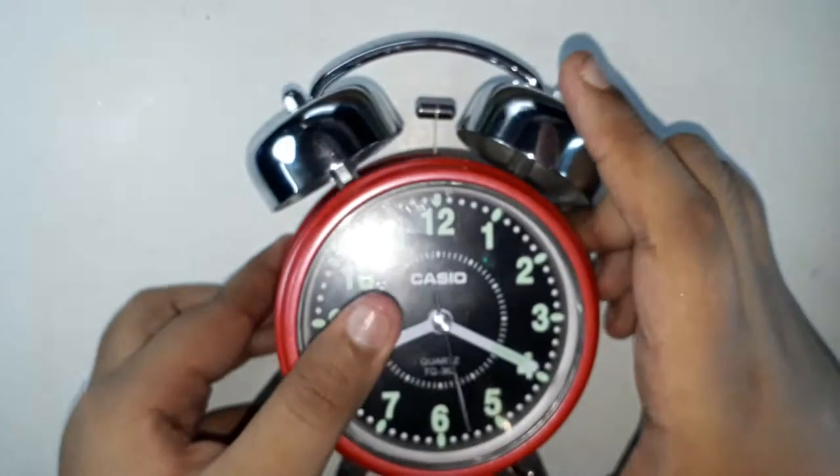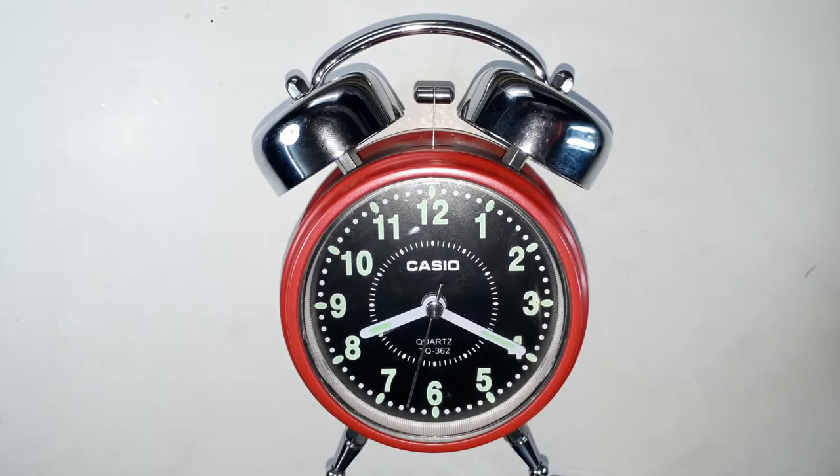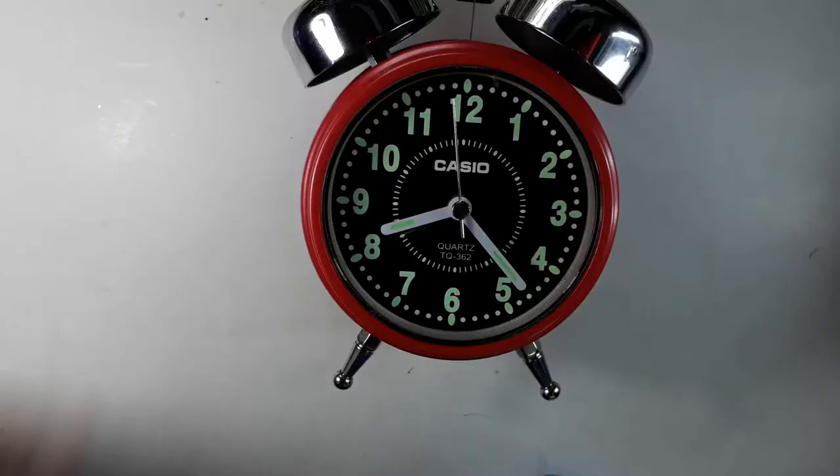So those are the two ways to turn the alarm on or off. I'll now try to show you that the radium hands actually glow. I hope you can see it on camera — here are the radium hands, glowing over here.